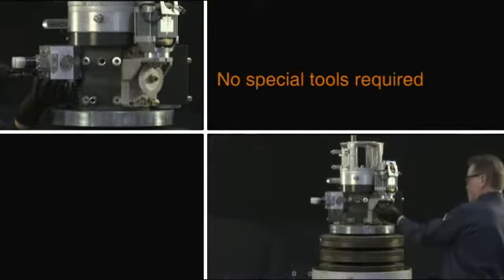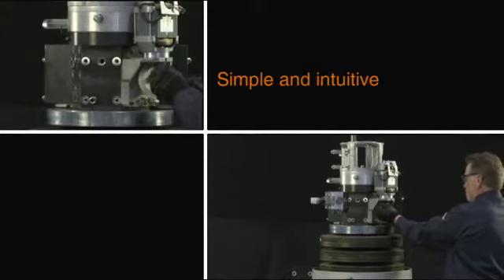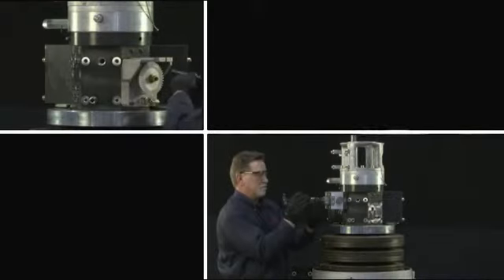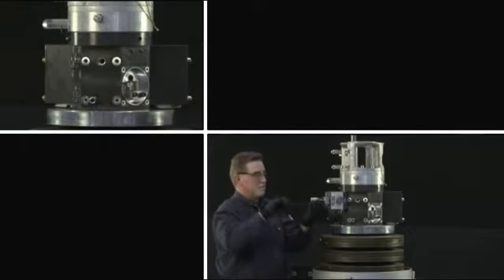I can replace major components on the HMB within 15 minutes to a half hour of maximum downtime. That overall concept provides a lot of flexibility for utilities operations staff in their time management and scheduling of maintenance.